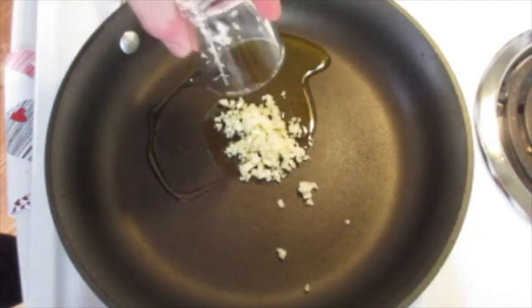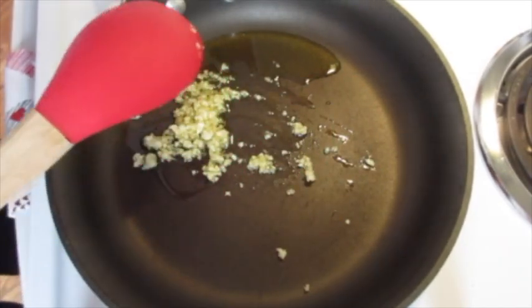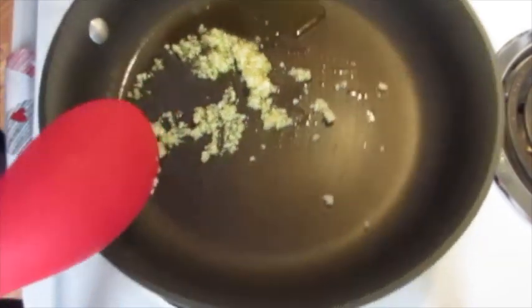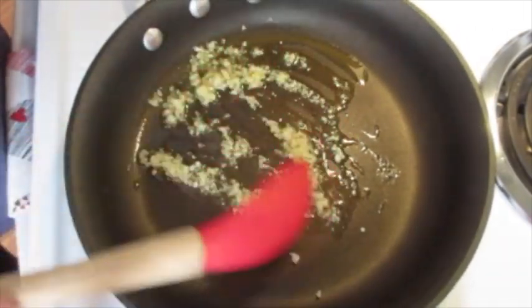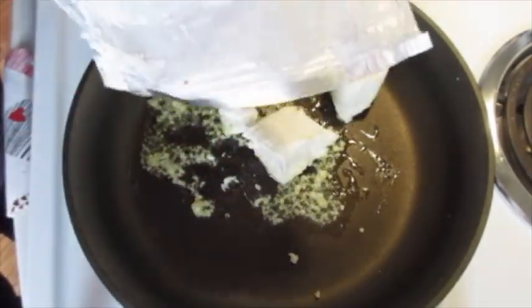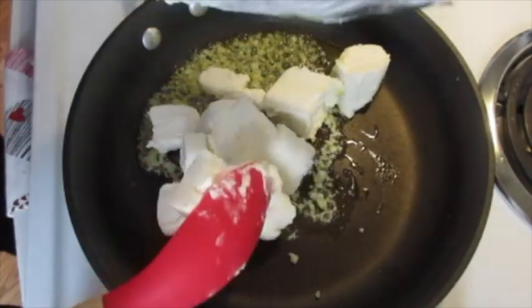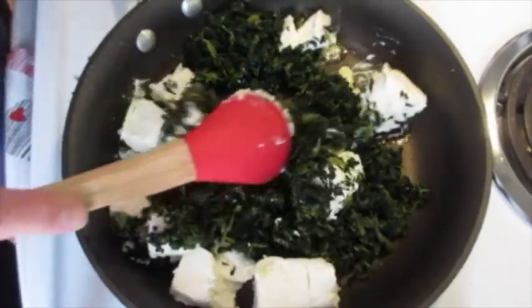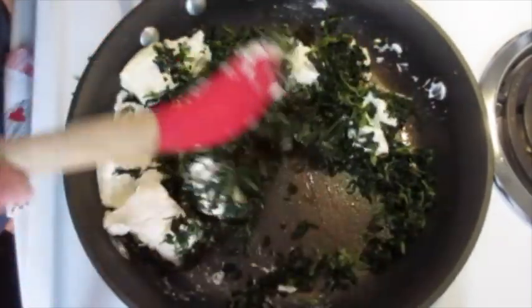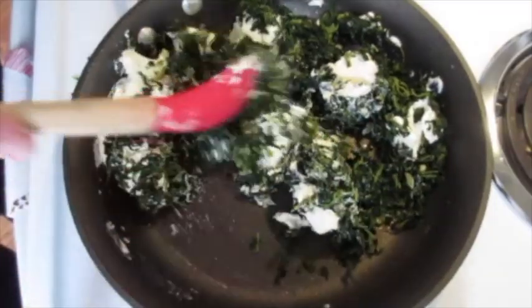In a 12 inch skillet over medium heat I'm adding the olive oil with the garlic. Sizzle this for about one minute — you don't want to overcook your garlic, keep it from getting brown. If it starts cooking too fast just remove it from the burner. Once it starts to release its fragrance you'll know it's ready. We're going to add our cream cheese — I went ahead and cubed it by slicing it down the center into lovely little cubes. Add your spinach and stir until the cheese begins to melt. Keep your heat on low so your cheeses and garlic don't burn.